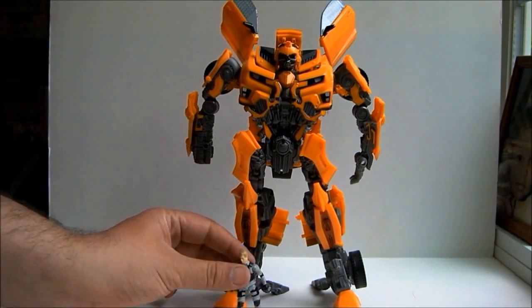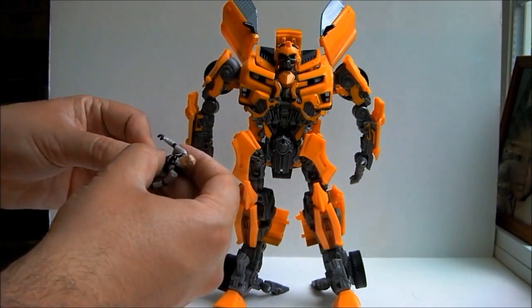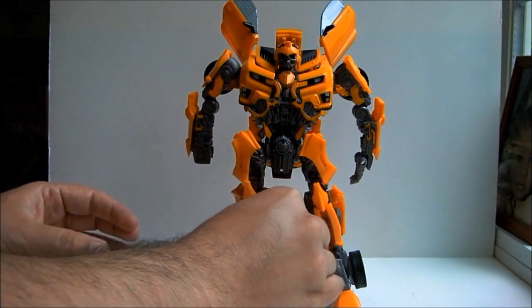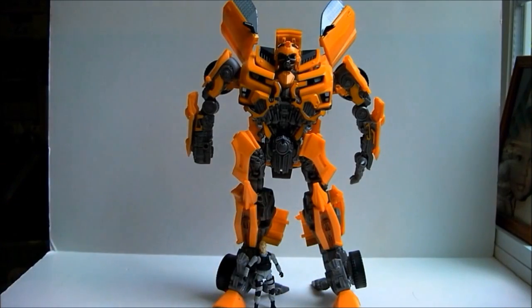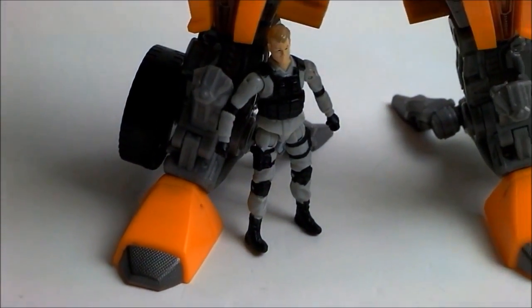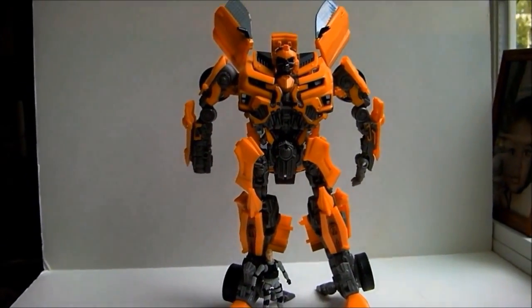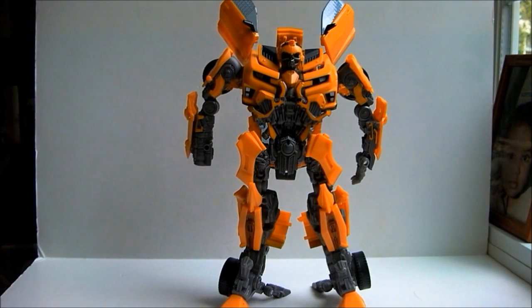I'm going to put Human Alliance Major Lennox next to him since I cannot find my Sam figure. As you can tell, they are way out of scale. I estimate that if Lennox were 6 feet tall, this Bumblebee would stand about 30 feet. In the movies, Bumblebee was only 18 feet in robot mode and Optimus Prime was 28 feet. Had he been this size in the first Transformers movie, when he popped his car hood off to pee on Simmons, the size and weight of it would have crushed his skull when it hit him.